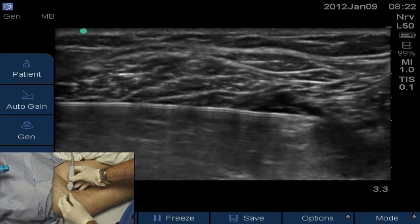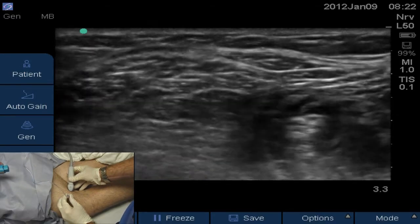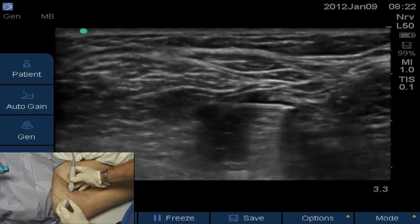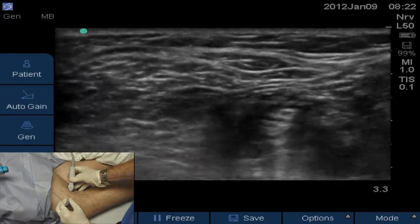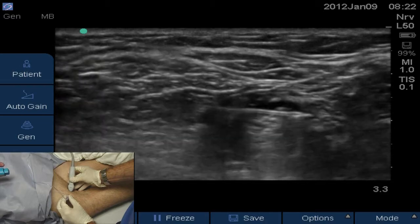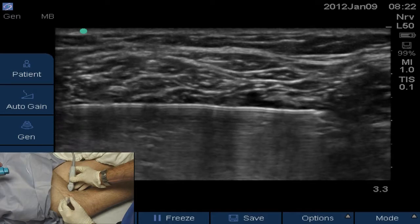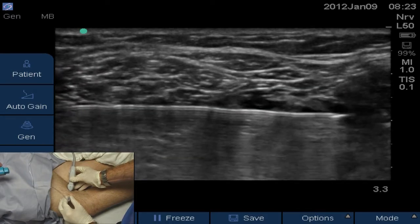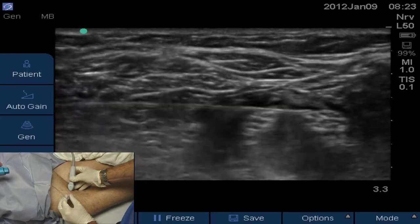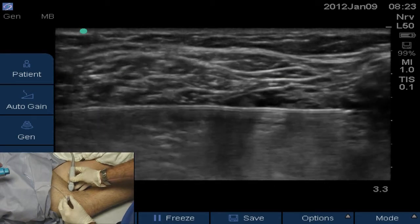I'm going to advance the needle a little bit and get the medial side of peroneal covered. 11 left, so 2cc's more. We're going to do 30cc's total. Peroneal looks pretty well encircled, so I'll flatten the needle a little bit, follow it further, and get the superficial side of tibial infiltrated with 2 more cc's. I'm going to hydrodissect over the top of tibial now — 2 more. He has 5 left — 5cc's left. We'll give the rest at the tibial location. Aspirate and give the last 5cc's.